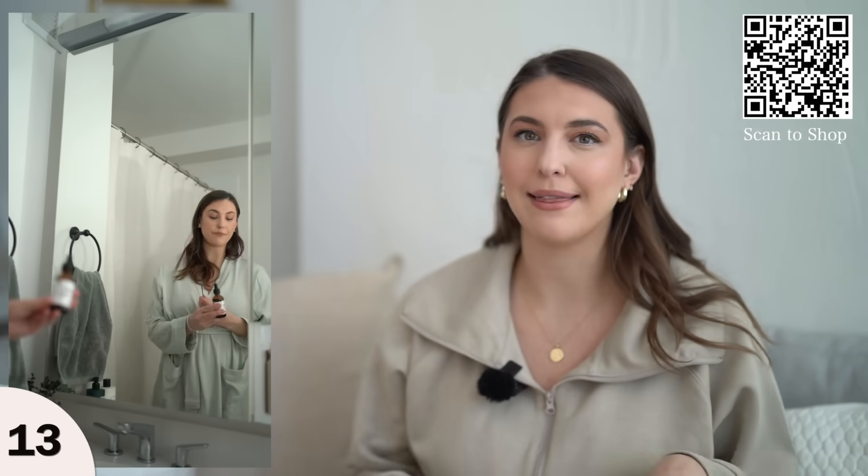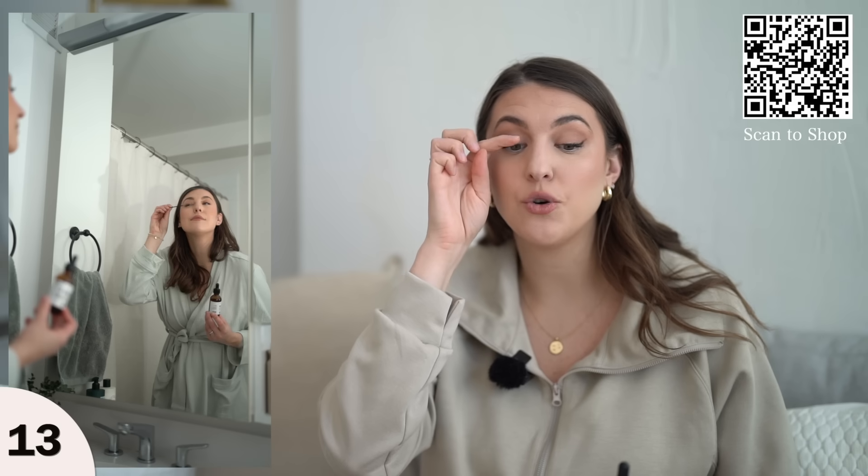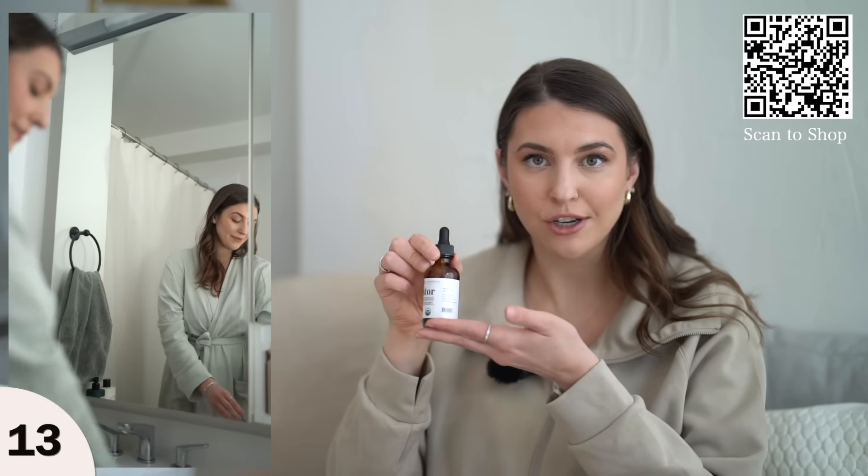I wanted to know: what is the ingredient that makes your lashes or eyebrows grow? It's actually castor oil. So you can just buy castor oil and use your own brush to apply it along your eyelashes or eyebrows. Use it regularly throughout your routine and you can see significant growth in your lashes.